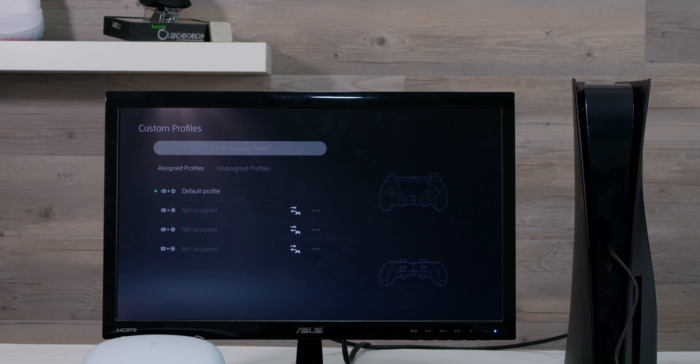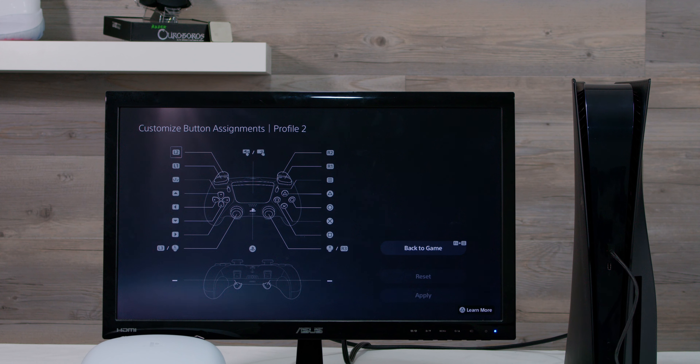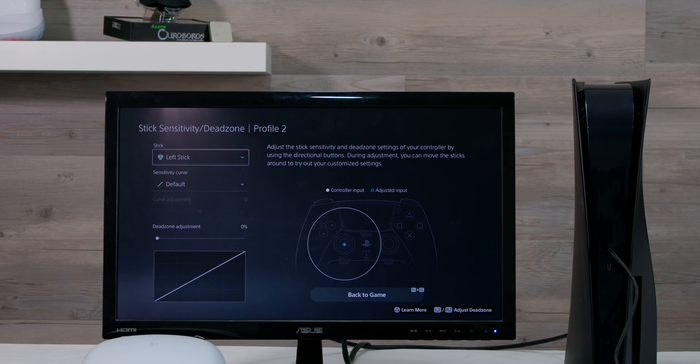Now a little bit more about those controller profiles. The controller allows you to create four quick access profiles, all of which can easily be accessed and customized via the right function button and the options button. The profiles allow you to remap almost every single button on the controller, and they can easily be accessed by pressing the right function button paired with the assigned button for that profile.